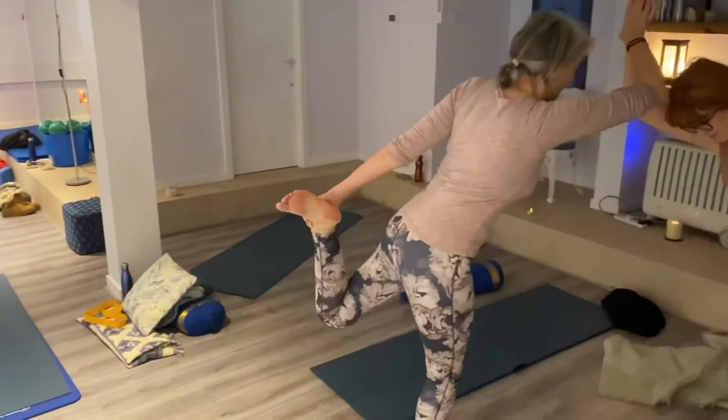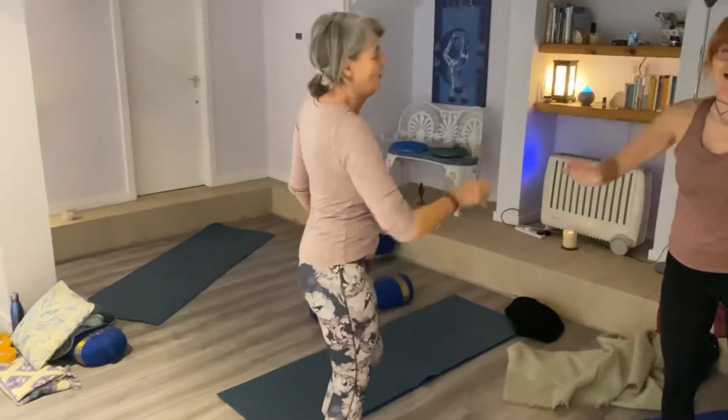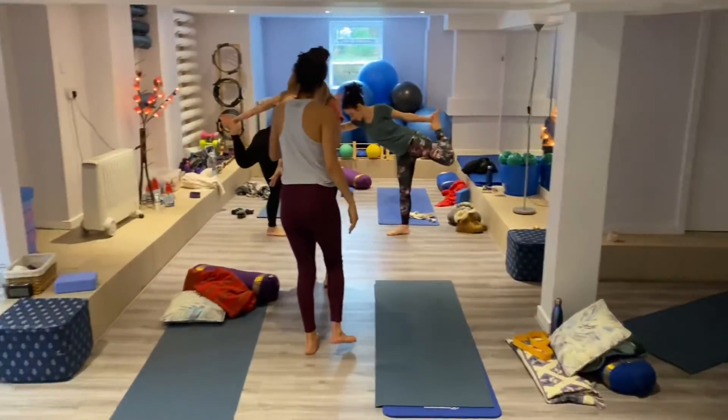And when you have the confidence you can start to lift your leg a bit higher. I'm just doing a little video. Well done.